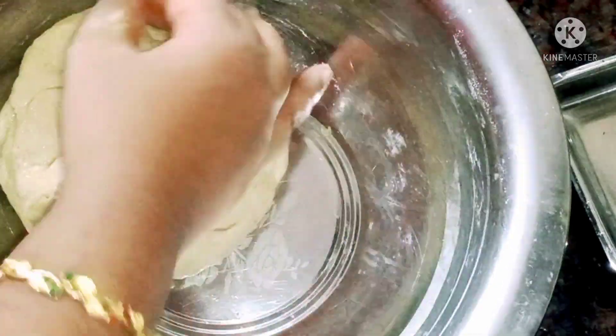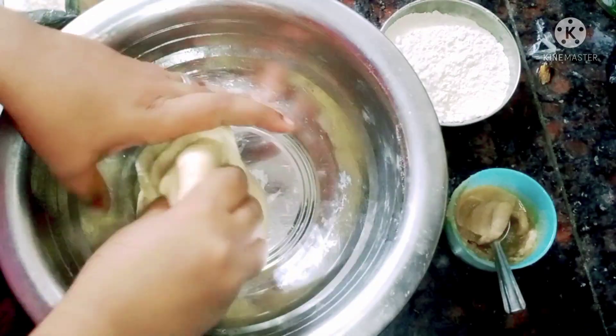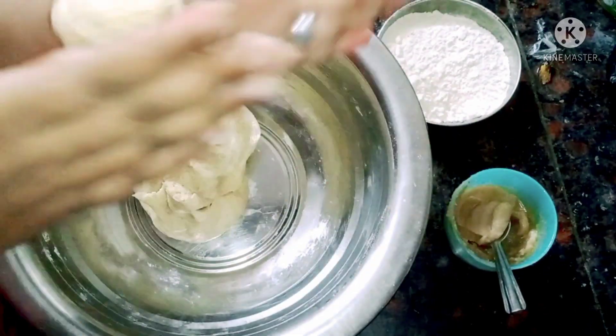Now, let's cook for 15 minutes. After 15 minutes, let's cook for 1-2 minutes more.